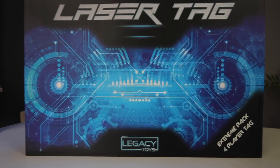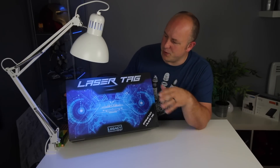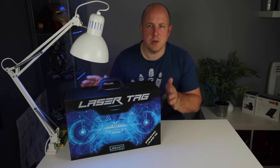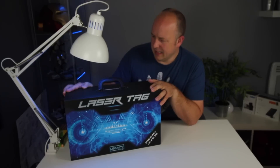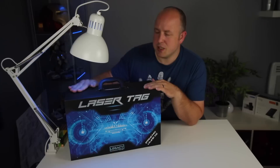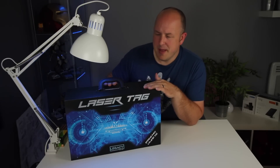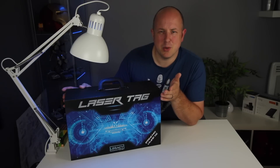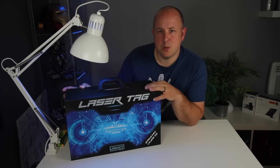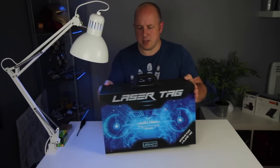This is a four-pack — you can get them individually, in packs of two, or a pack of four. This one comes with a carry case. I thought I'd open them up, show you what they're all about, and see if they're worth the money. They're not cheap — I got these in the Amazon Prime Day sale. I haven't really seen many people talking about reasonably affordable laser tag equipment, so I thought we would check them out.